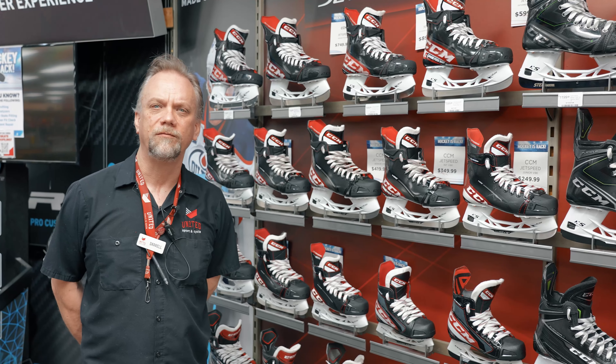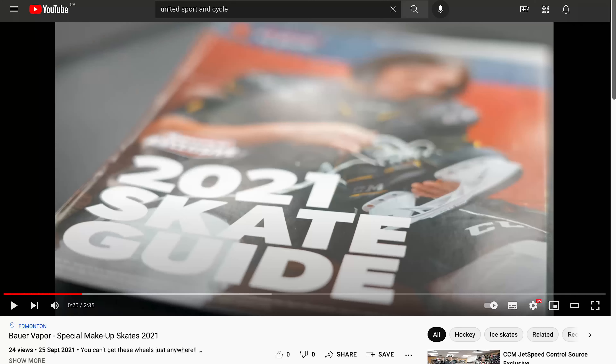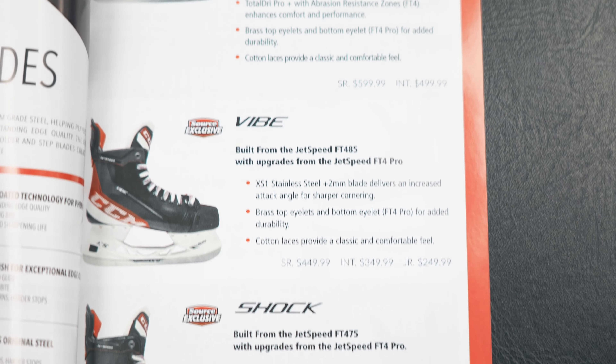Good morning everyone, it's Daryl from United Sports Cycle Sporting from the hockey department. We're going to talk about the CCM SMUs right now, just to add on to the Bauer video we did a little while ago on the SMUs. CCM's additions are quite nice as well.